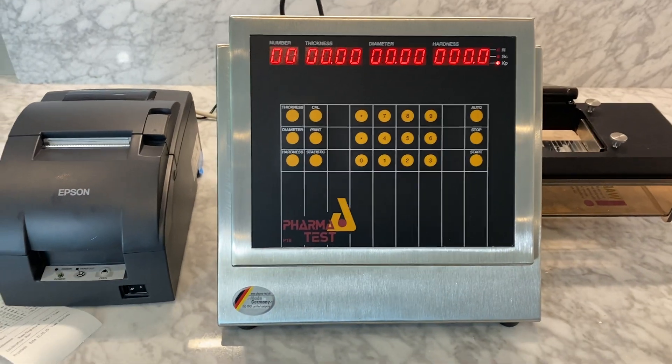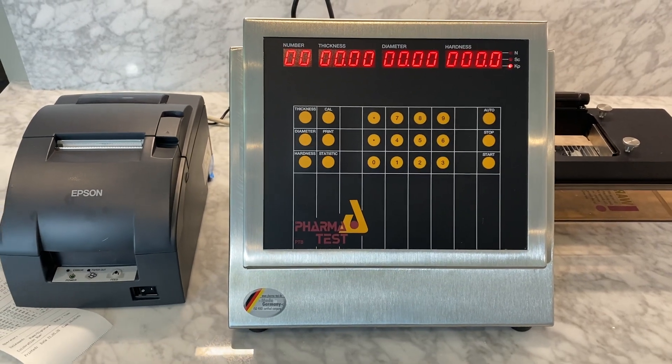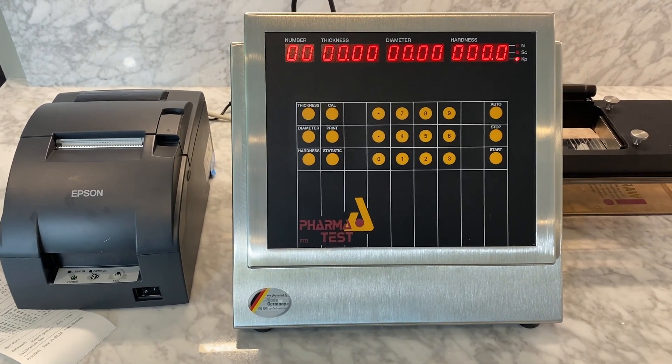That's the PharmaTest PTB 511 3-in-1 Tablet Hardness Tester. For more information, visit www.pharma-test.com or contact your local PharmaTest sales agent.